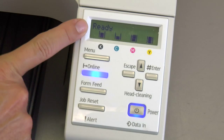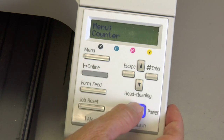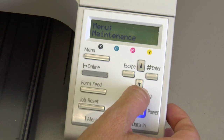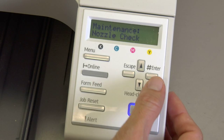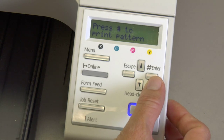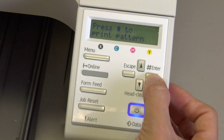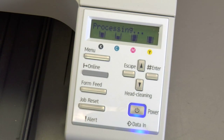From the ready menu, to do a nozzle check, press the menu button. Arrow down to Maintenance — it's about four clicks — then press the enter button. You'll see Nozzle Check come up below Maintenance. Press the enter button. It's going to ask you to press the pound key to print the pattern. Press the pound key, which is the enter button, and it will process the nozzle check.